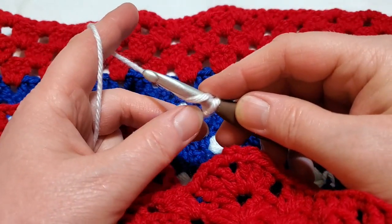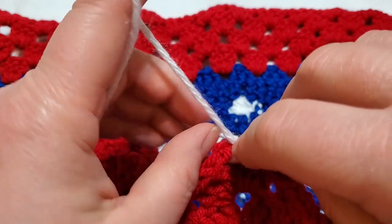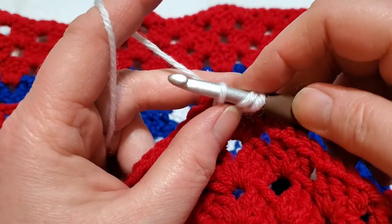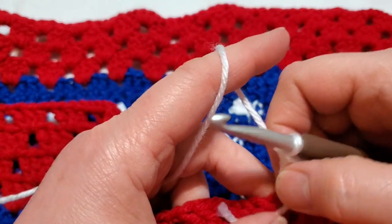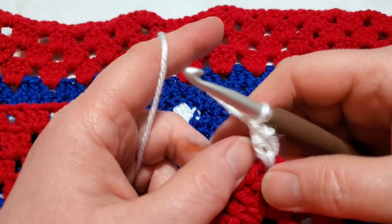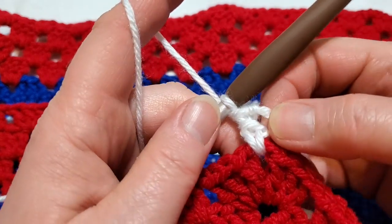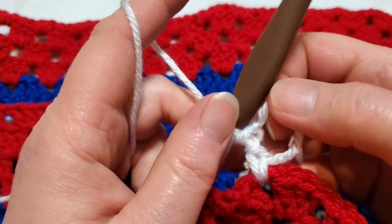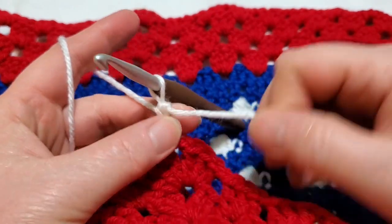Yarn over, hold on to your yarn over and your slip knot so they can't get away. Insert your hook through the corner, lay your tail on there if you can, then pull up a loop, yarn over and pull through two, yarn over and pull through two. That is a standing double crochet. You can pull the knot tight to make it barely visible.